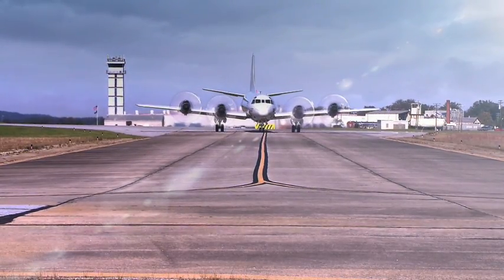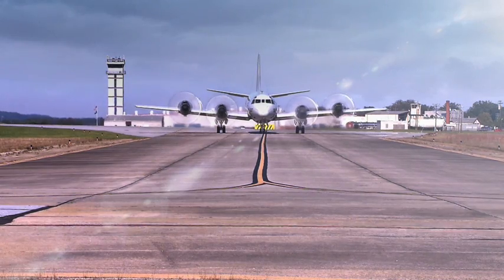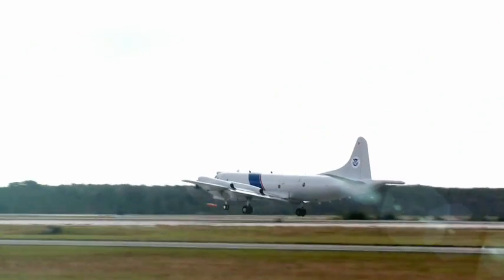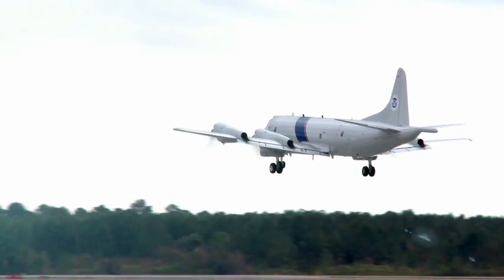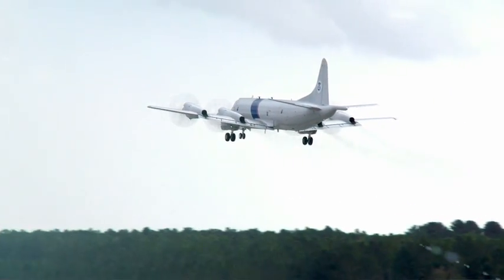This is a much more affordable option for customers. A new aircraft costs millions and millions of dollars, and an aircraft like this is better, has more capability, and we can make it fly as long as they want it to fly.